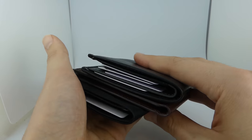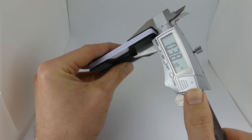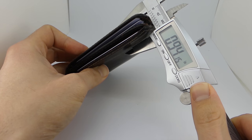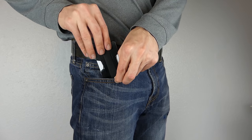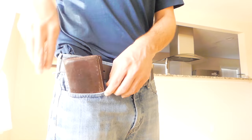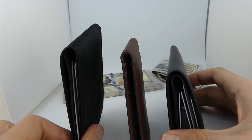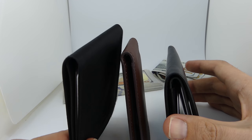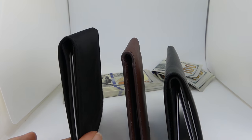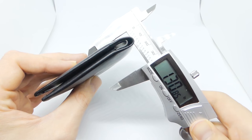First let's talk about slimness. The golden threshold for slimness is half an inch thick with seven cards inside. If a wallet is below half an inch thick, it will fit so comfortably in your front pocket that you can't even feel it. All the way up to .6 inches will fit just fine, but when you sit down you'll feel it in your front pocket. Each wallet already has seven cards inside, and you can probably tell which of the three wallets is the thinnest.